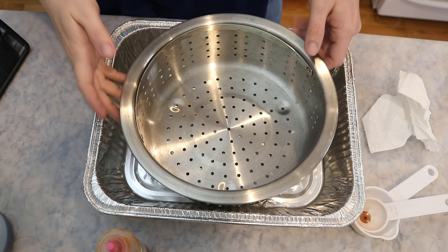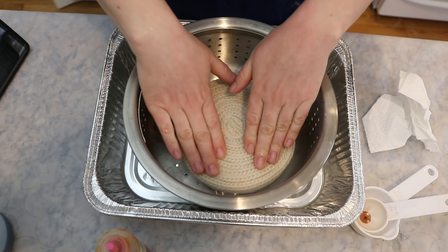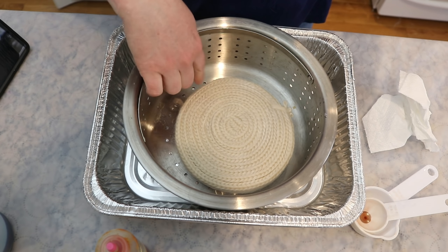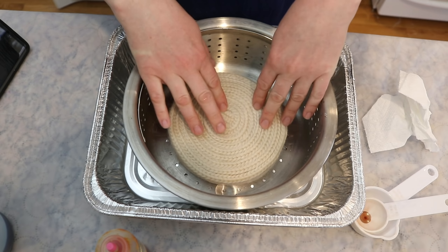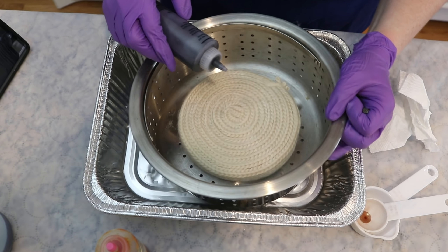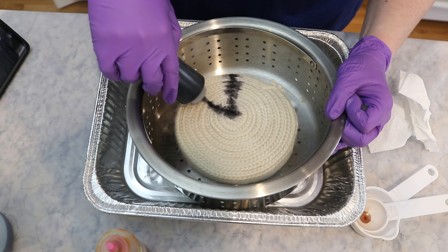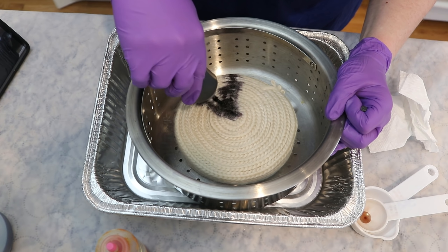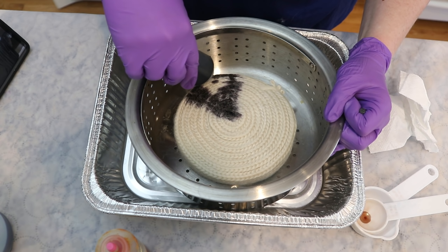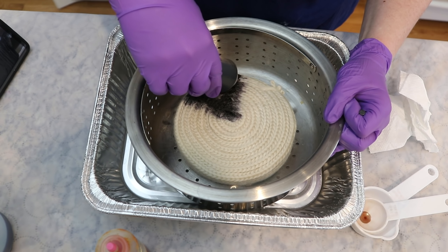I'm actually pretty proud of my setup. I am going to paint this directly in my steamer basket so I don't have to move it and won't be pressing it as much. Here is our cake — we're going to press it back into shape. You could inject dye in different areas, but I think I want to paint and create something really geometric. At least that's my plan. I'm taking this bottle and just slowly applying dye and letting it sink in.